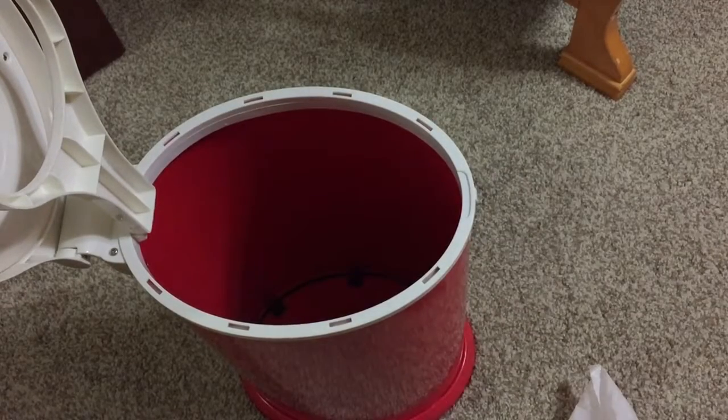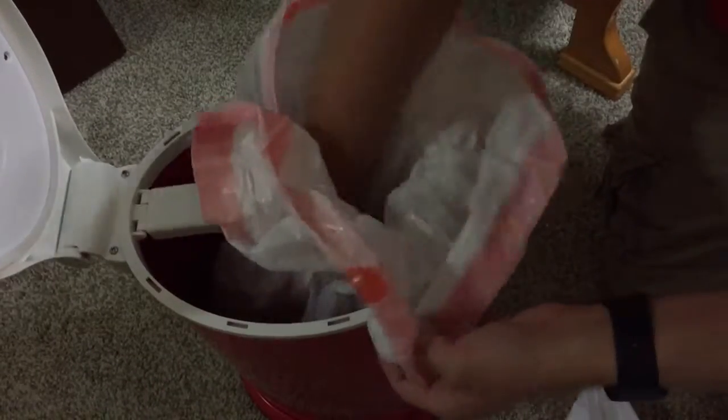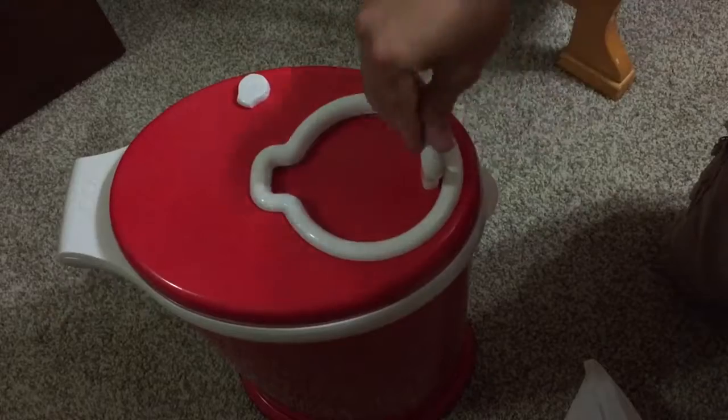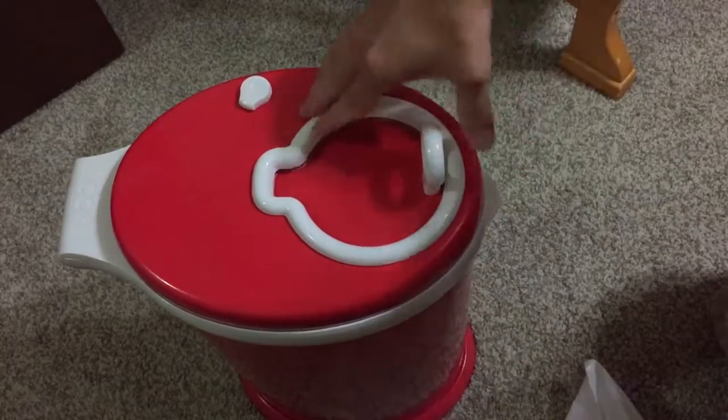Grab your new bag — these are just standard 13-gallon kitchen bags. Put the lip back down, feed the bag through, push it down, and it kind of snaps into place and you're ready to go.